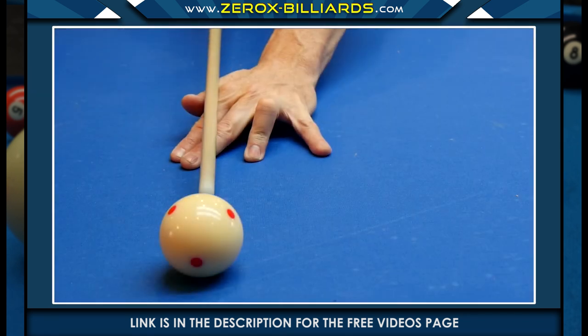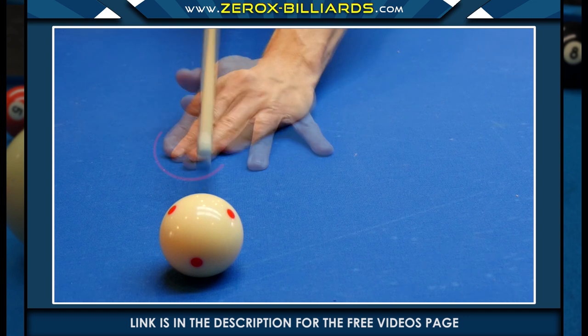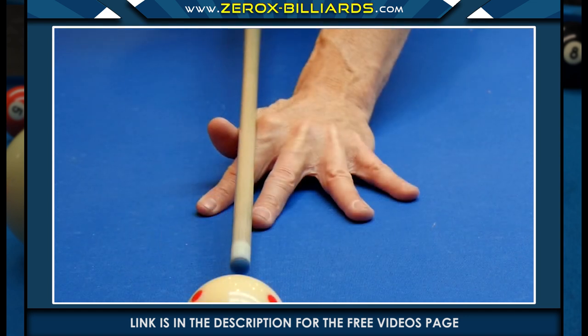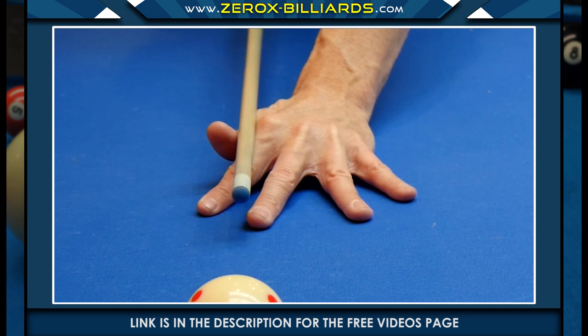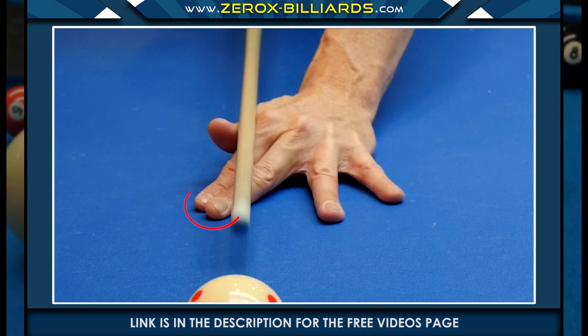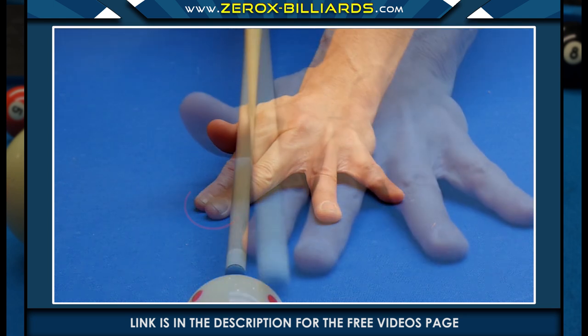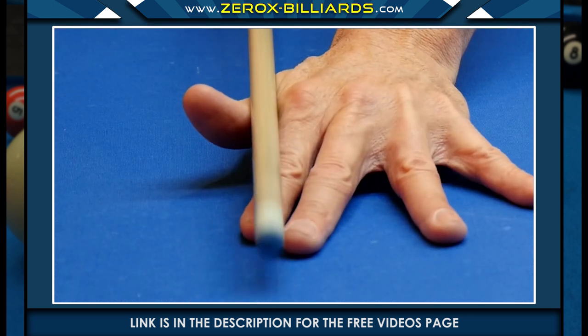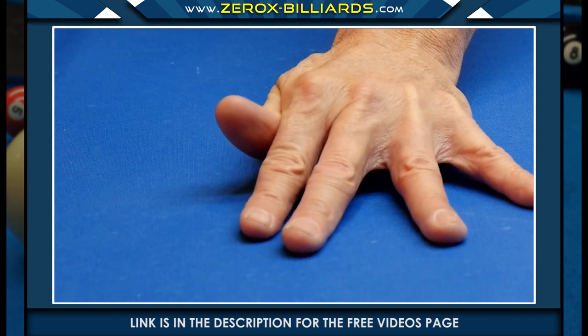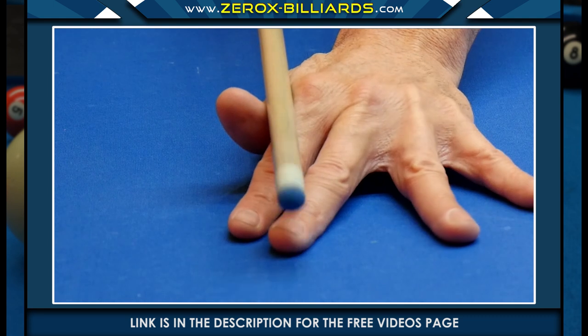Here is the standard open bridge. When players first make the open bridge, they tend to keep these fingers together. The key to this bridge is separating the fingers for stability — either with all the fingers separated, or with these two fingers touching. Another mistake beginners sometimes make is not pressing the thumb against the bridge hand. Make sure when creating this bridge that the thumb is firmly pressed against the bridge hand.